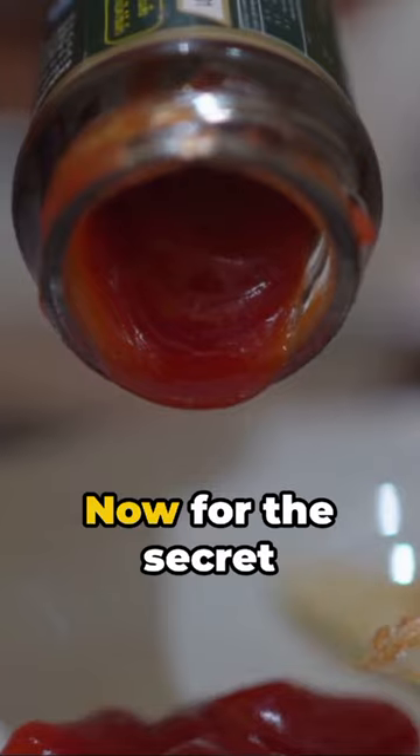Mix it all together, shape into a loaf, and place it in a greased loaf pan. Now for the secret sauce.